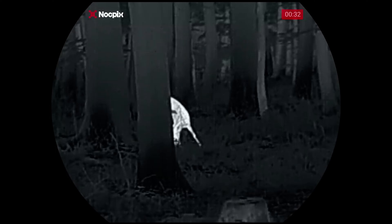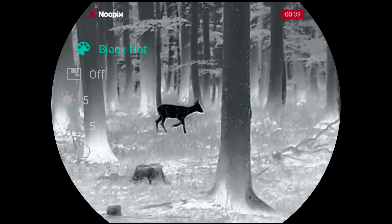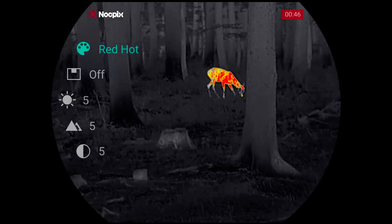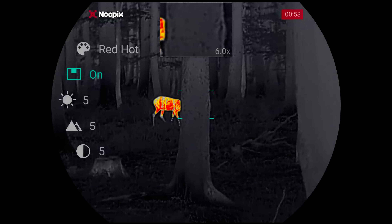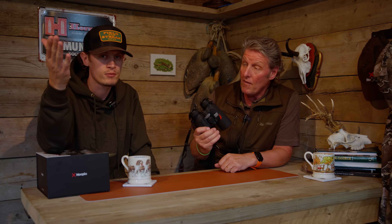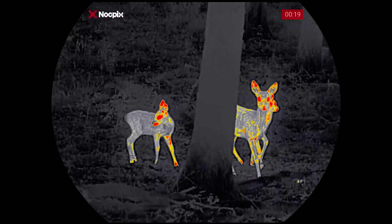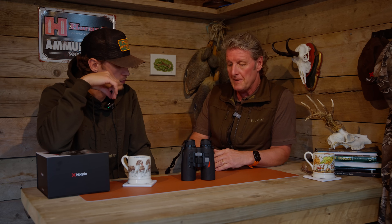No apologies for our lack of technical knowledge — we get stuff out there, get it dirty, and abuse it, which is what the manufacturers want. These take the knocks, get thrown in the back of the truck, and charged on the go. They've stood up to everything we've done. Good battery life, good memory size, and as you can see from the example footage throughout this video, it's really competitively priced. As everything we get from Noxpix, it's robust and will stand up to the test of time — definitely a product worth considering as a thermal investment.